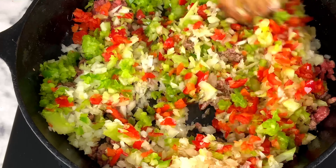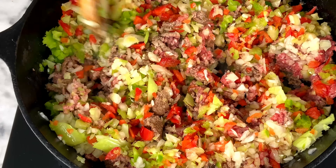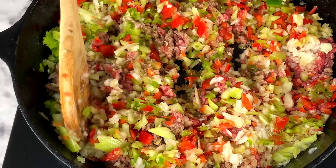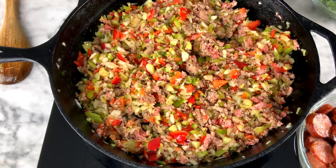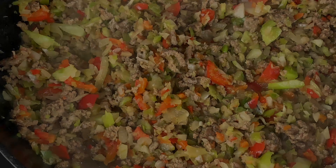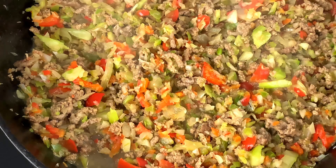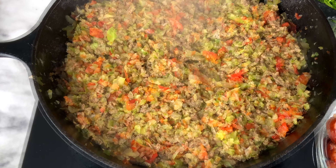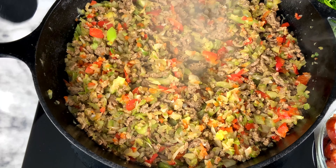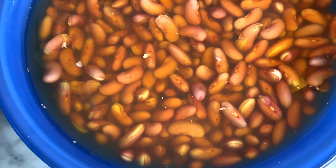I almost used the whole plate of trinity in there; we'll save the rest for a later stage. This step is very important to build the base of the red beans and rice the way you really want them. This recipe is very easy and simple to make, but you have to follow these steps. This is not the only way to make red beans and rice — this is the way I learned from my mom — and my sister taught me the technique of putting ground beef and the trinity together.